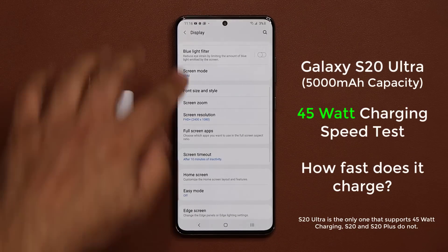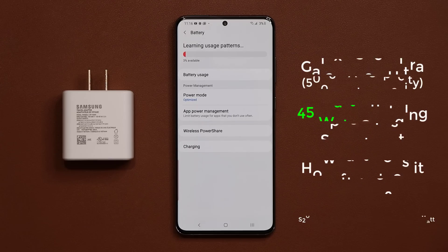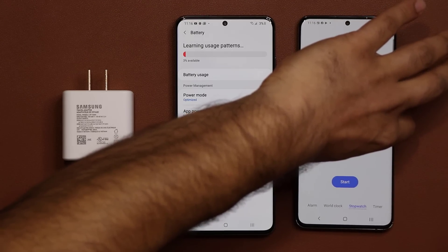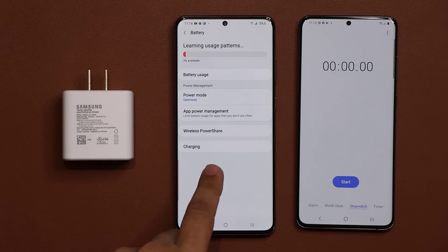As you can see right now, we are at 3% battery life. I'm going to let the battery die and charge this from the get-go. I'm going to use the Samsung Galaxy S20 Plus right over here to keep track of the time, using it as a stopwatch to record the timing.